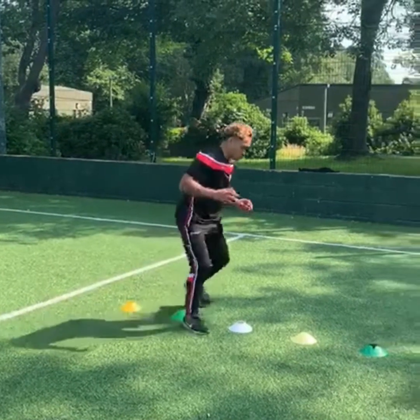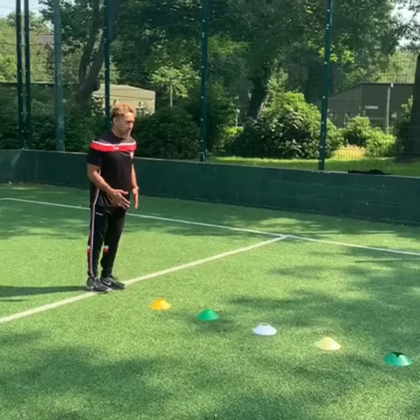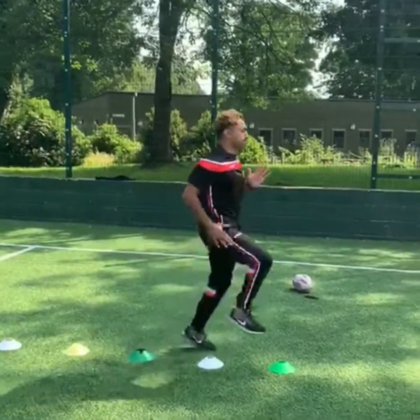Next we're going in and out of the cones for side steps — again feet moving nice and fast. The next one is a bit more complicated: it's a dead leg, so this time one knee is coming up nice and fast while the other one is hanging down low.